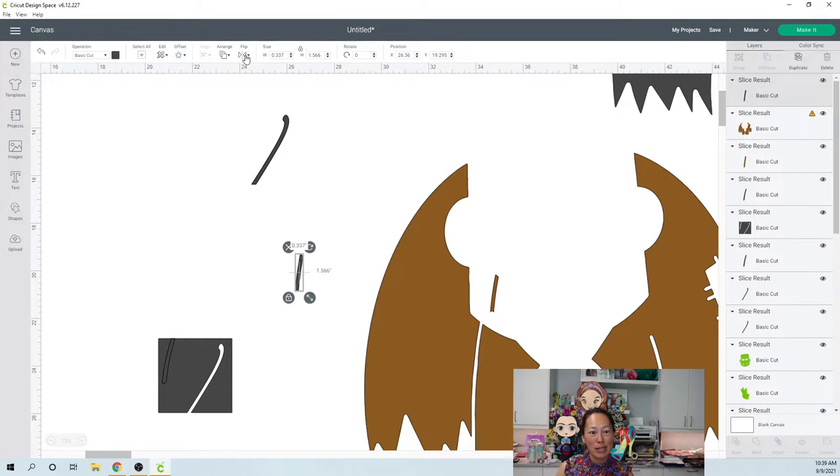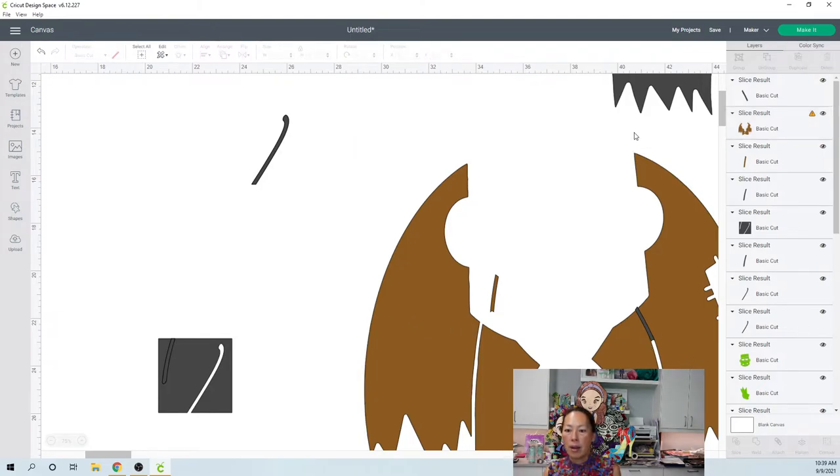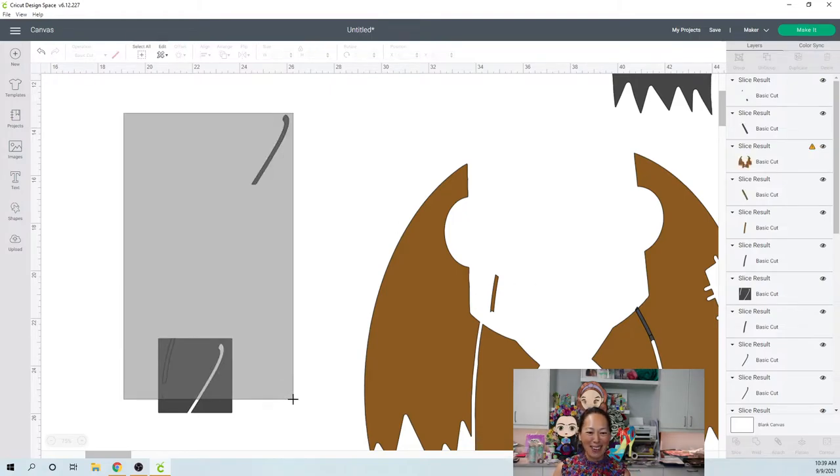I'm going to flip this piece and stick it on this side. I need to line it up a little bit, moving it over. I think that looks pretty good. I'm going to come down on this side, grab these two items, and slice. Yes — that was so good! Let's get rid of all these pieces and bring this jacket over so you can see it.